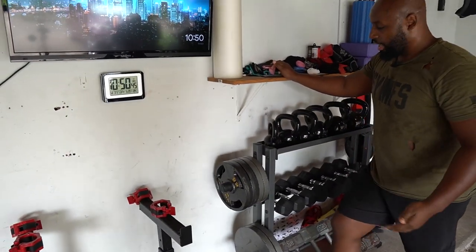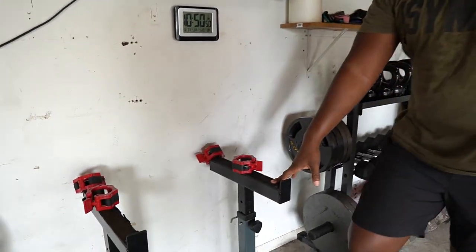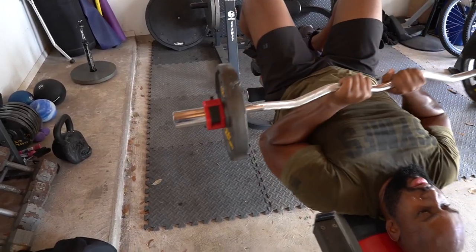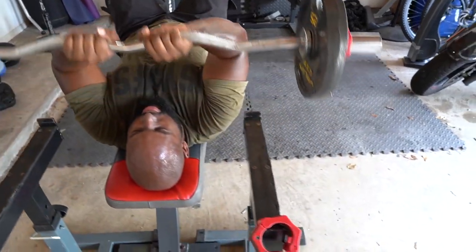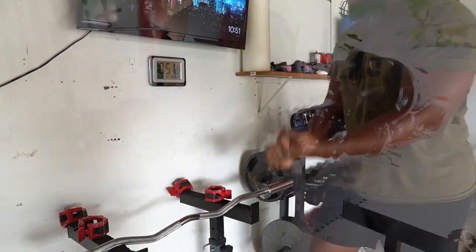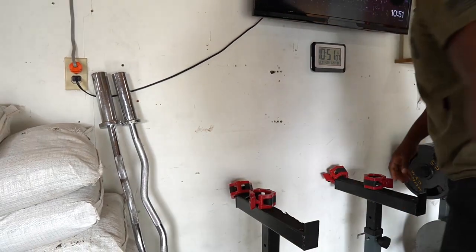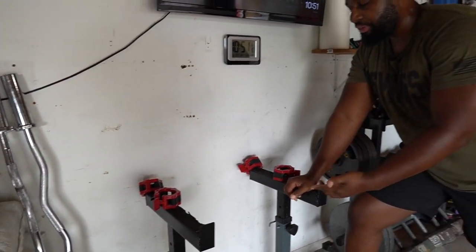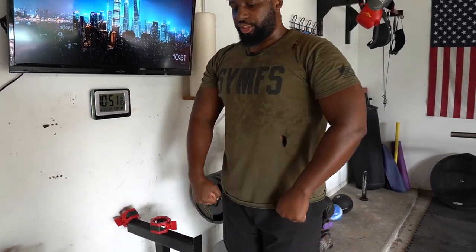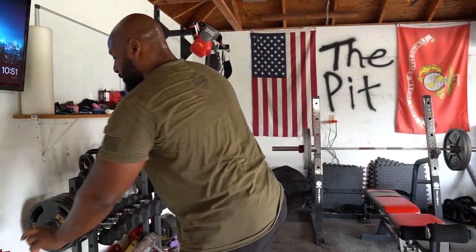Every good home gym needs a way to curl some stuff. You've got your dumbbells but you've also got these stands right here. If you've got a bench you can move out separately, you can do skull crushers — lay down and have this catching you — and of course if you've got an easy curl bar, you just put it there and do your curls. These are adjustable; not high enough for a squat but definitely low enough for curls or even a deadlift where you can grab it off the rack and start deadlifting without going all the way to the bottom.